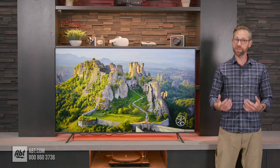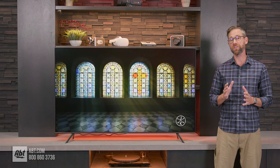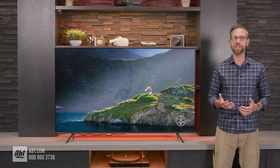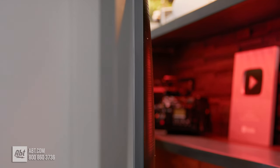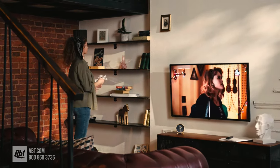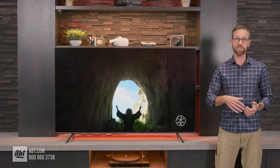The CU7000 series is the starting point for Samsung's LED lineup for 2023, and it offers a lot for the money. Starting off with the design, this incorporates what Samsung calls its slim look design, which is about two and a half inches deep. If you're putting it on the wall, it can stick out a little further than some of their other models, like the CU8000, for example, which is only about an inch deep.